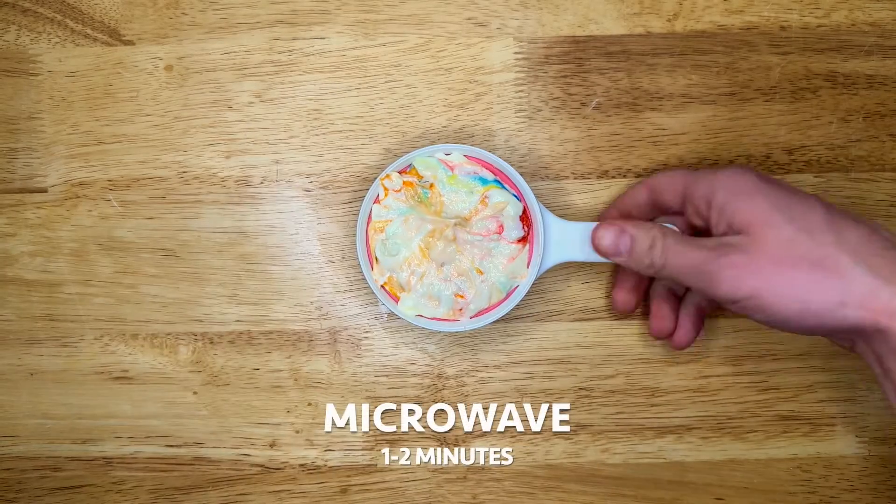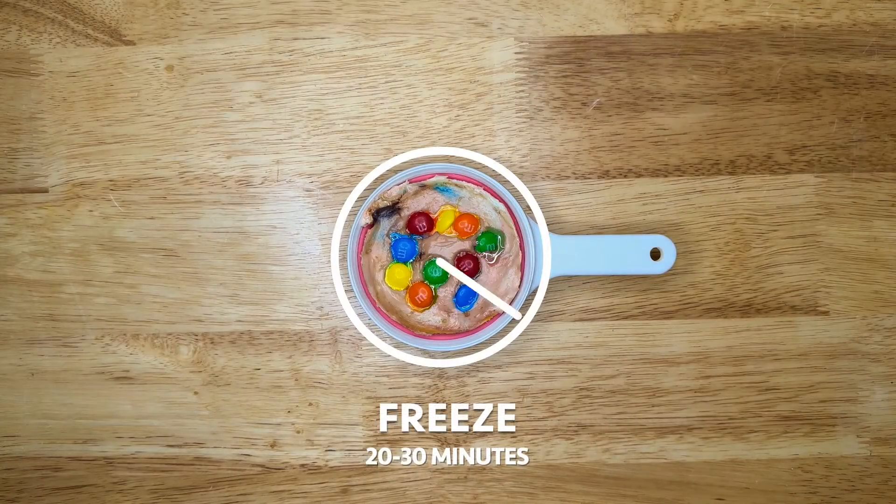Add the cream cheese mixture to the top and microwave for one to two minutes, mixing the cream cheese often. Then freeze for 20 to 30 minutes.